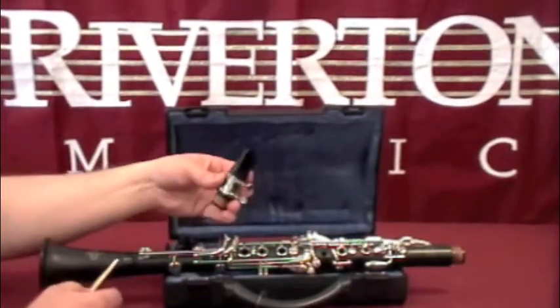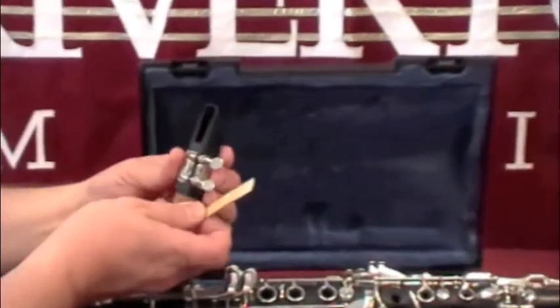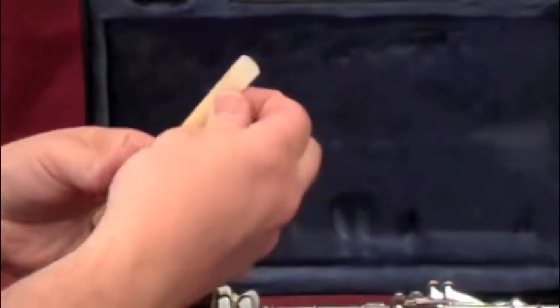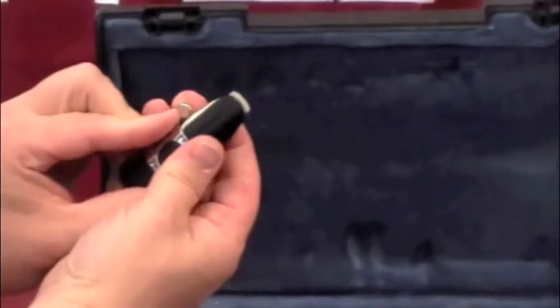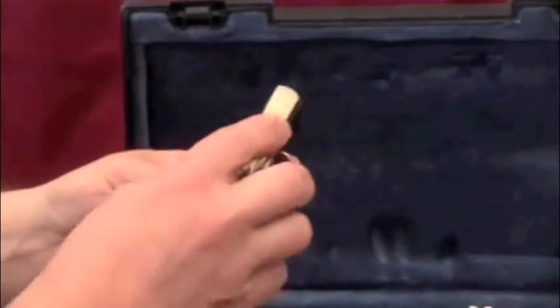Take your mouthpiece, loosen the ligature screws, slide the ligature up about one half an inch, slip the reed in and make sure that the reed is lined up with the top of the mouthpiece and not sticking over or under.